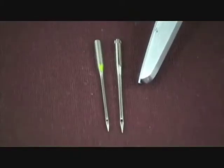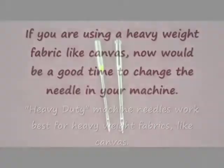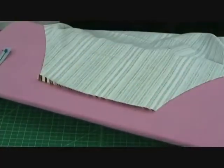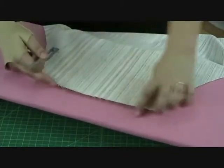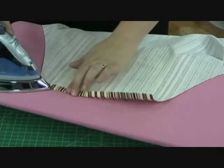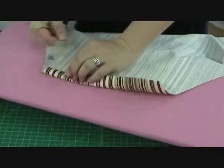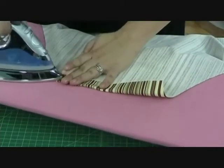This is our heavy duty machine needle. As you can see, it's a lot thicker than our average size needle. Now the first thing we're going to do is measure down from the very top of our apron one half inch and press this down. Then I'm going to fold it down one more time — this time an entire inch — press it, and pin it in place.